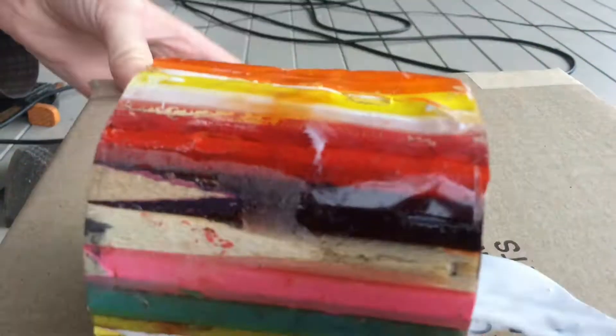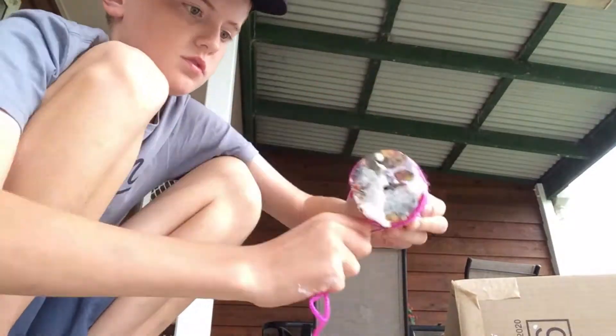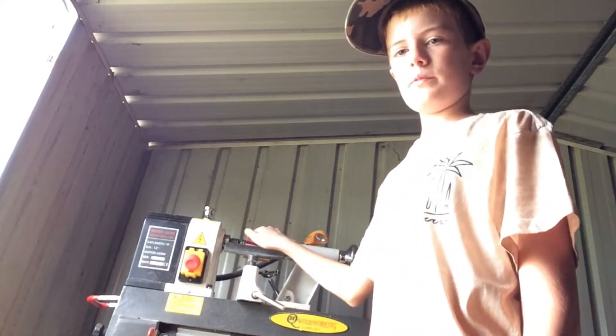I let it dry for about three or four days. So it's time for attempt two. I want to put on all my safety gear because if this does fly off again I don't want it hitting me on the face. So let's get my roughing gouge and hope that it doesn't go.